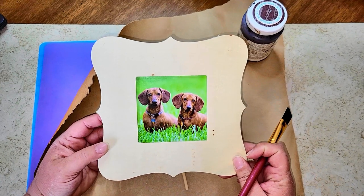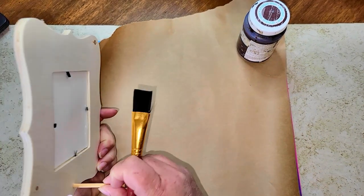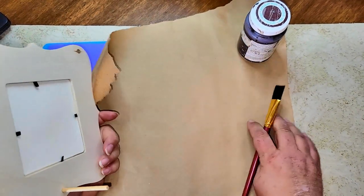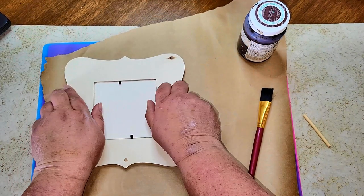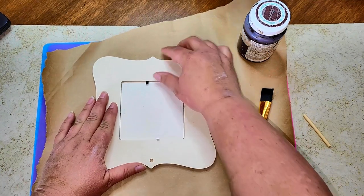For this first project you're going to need one of these picture frames that you can pick up from the Dollar Tree. As you can see, it comes with a little stand — basically a dowel rod that fits into a hole in the back. We're going to remove the picture of the cute little doggies and then give it a coat of Waverly wax.